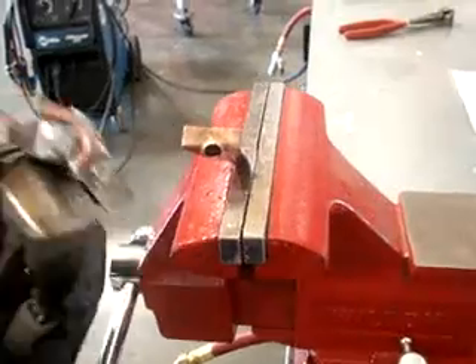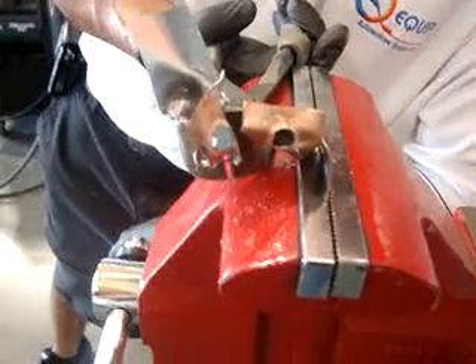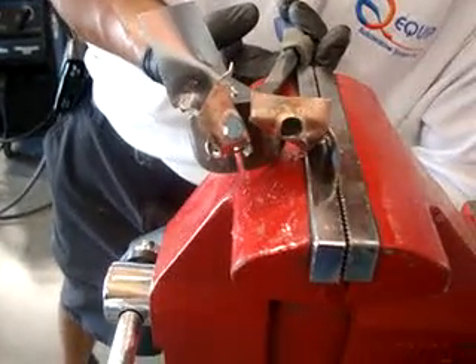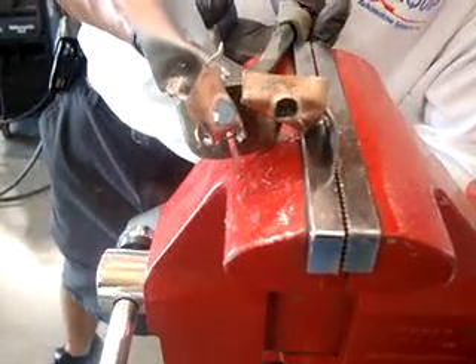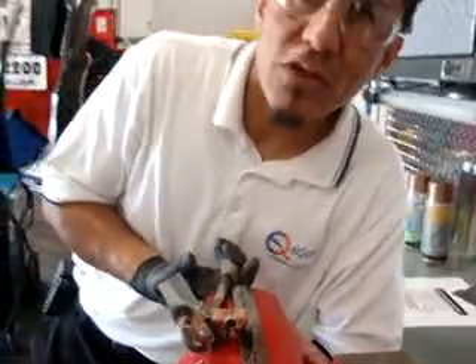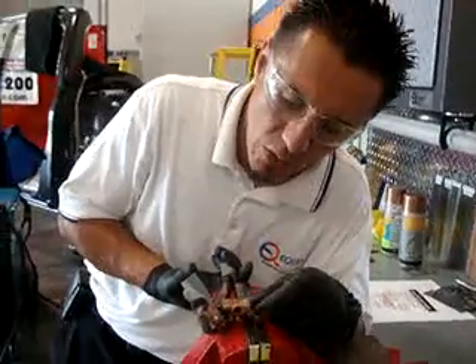We finally got that to break and you can see during the twisting and the testing that the outer structure, that 0.8 sheet, did finally come loose during the twist test. However, you can see that the MIG plug nugget is intact on the base mill. Really good fusion, really good penetration, very nice fusion around the plug.